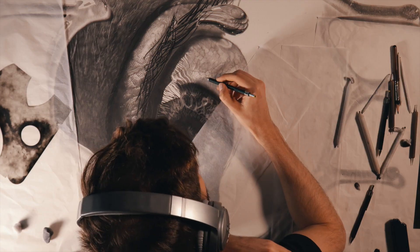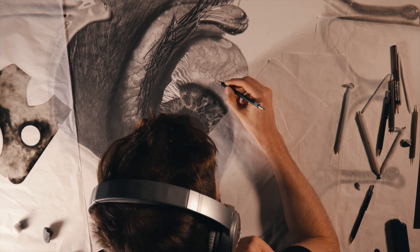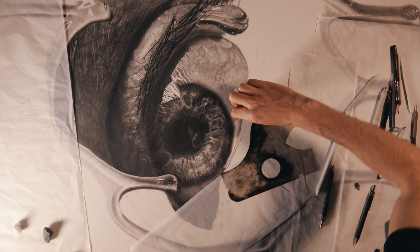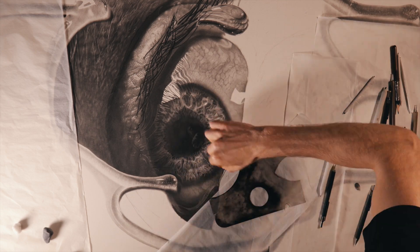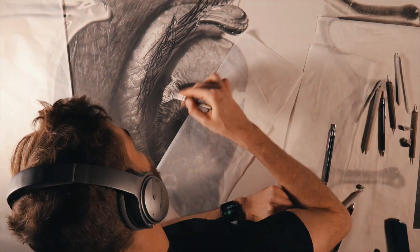Quick tip: a mistake I often see in drawings of eyes is that at the edge of the iris, people draw a harsh, sharp line contrasted against the white of the eye. But if you look closely you'll see that these edges are always quite blurry — people's irises tend to blur slightly into the white of the eyes.